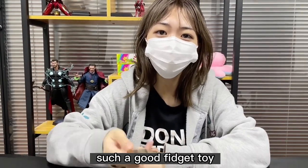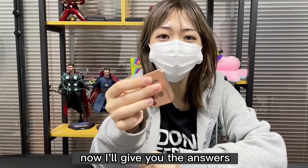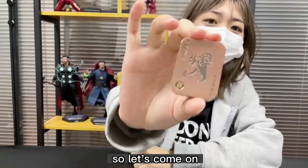A video can truly make you fall in love with such a good fidget toy. Don't you believe it? Now I will give you the answers. The video is short — it only takes you less than one minute. So let's get started.